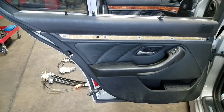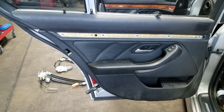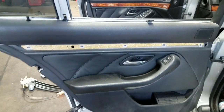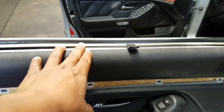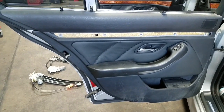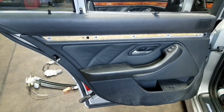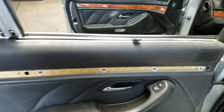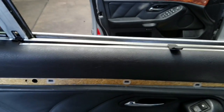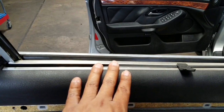Hey, welcome back guys. This is Beamer Merchant doing another do-it-yourself video. Today we are working on a customer's car — apparently his window regulator stopped working and the glass doesn't want to go up anymore. We'll go ahead and show you the tools we're gonna use and the process required to remove the regulator. This particular model has privacy shades, so the process is gonna be a little different versus a vehicle with no shades.